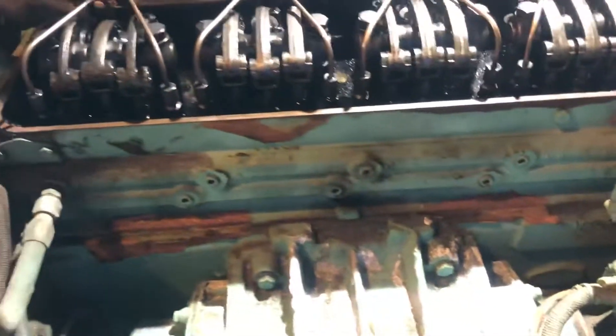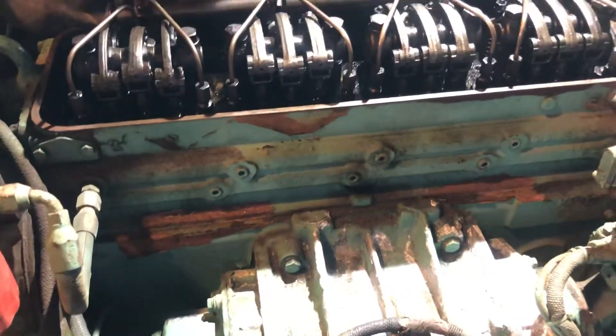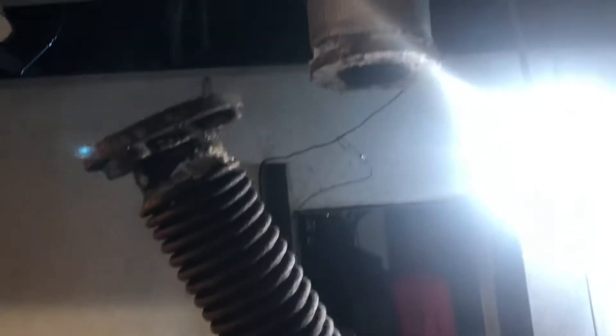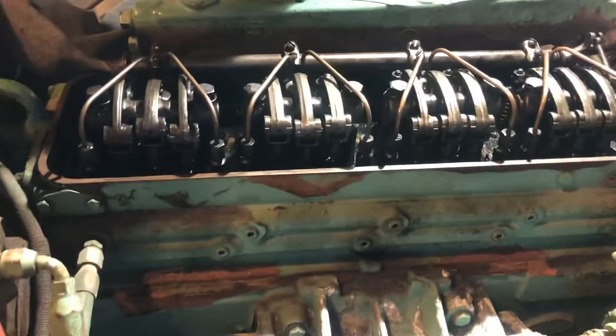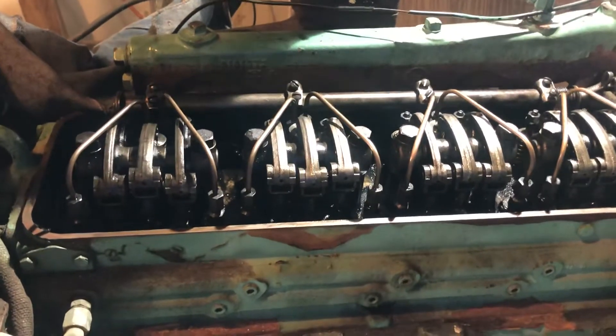So we should be good to go. The next thing we're going to do is temporarily install the valve cover and get the exhaust hooked up, and then we're going to roll it over to make sure it rolls okay.